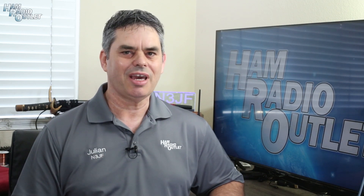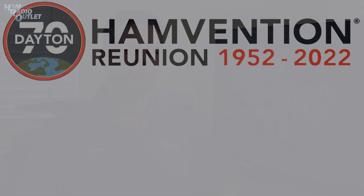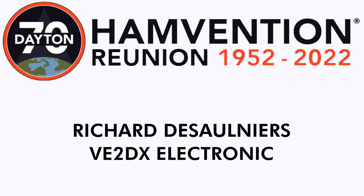2022 marked the return of the Dayton Hamvention to the Greene County Fair and Expo Center in Xenia, Ohio. In this video, I spoke with Richard Dissolnier from VE2DX Electric.